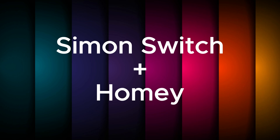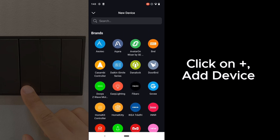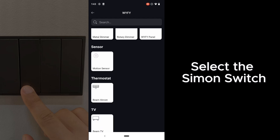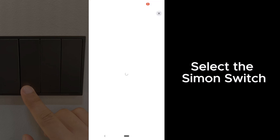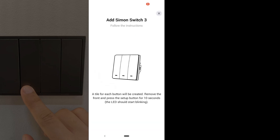Now this is how you pair a Simon switch to Homey. On Homey, click on New Device and look for Simon switch in the device list. You can choose to use a 3-gang, and sometimes if you choose wrong, the driver will still know how to select the right switch.